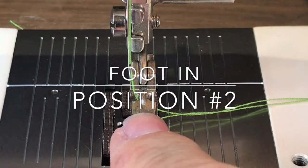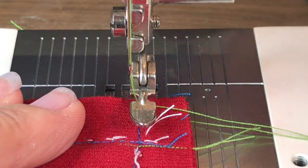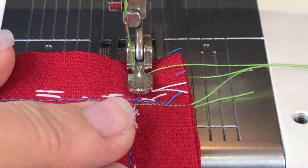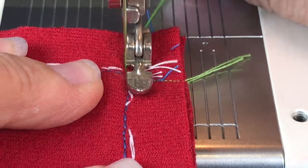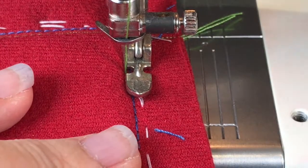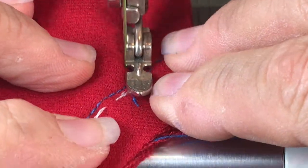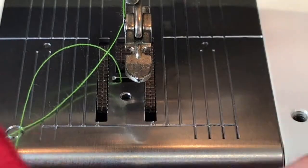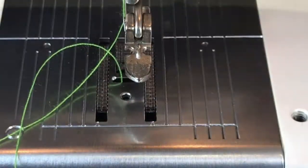Here we are — zipper foot in position number two again. Stitch length is 0.75 to 1 because we want these stitches to be quite short. Lower this down a teeny bit — you're going to sew ever so slightly to the left of the blue stitching. Position number two, final seam. About three-quarters of an inch in, then you lengthen back to standard 2.5. So off here I'll show you — that sews off here and we're going to come back here and sew down the other way to make that corner.